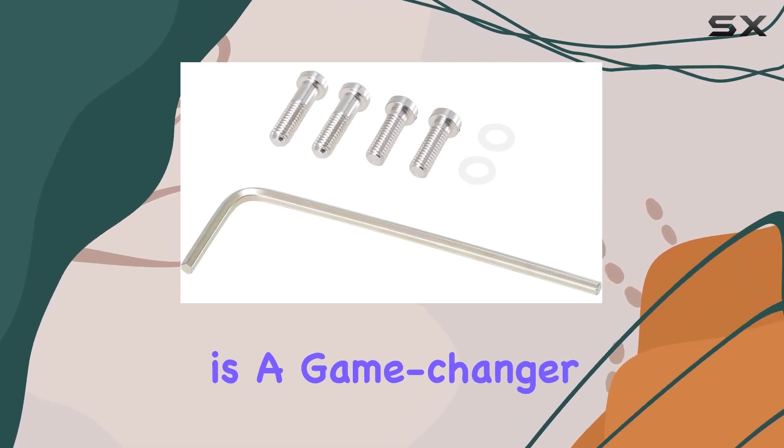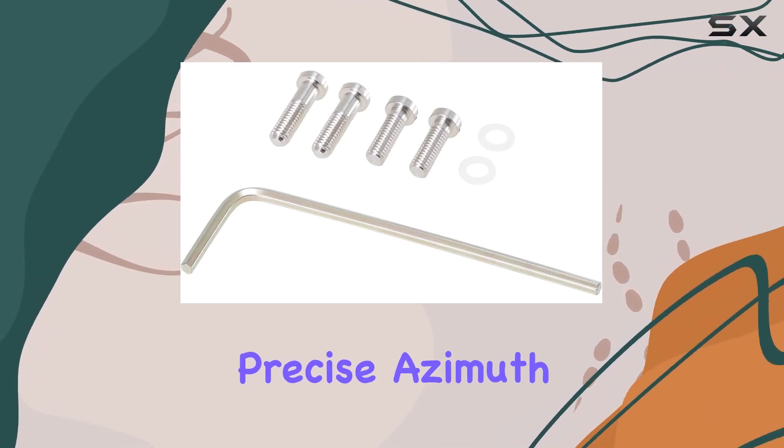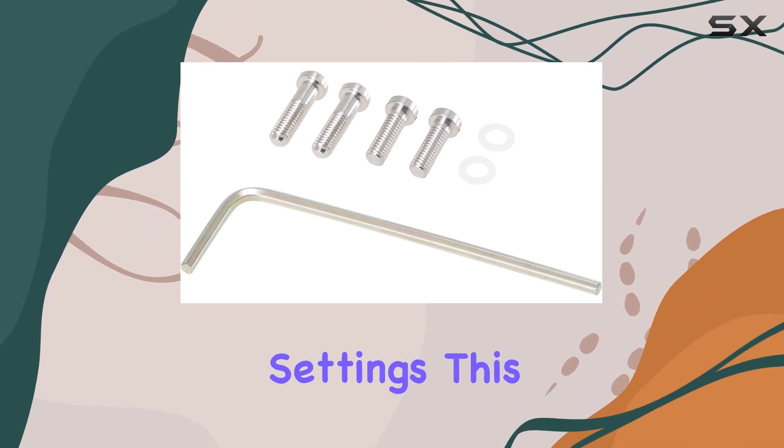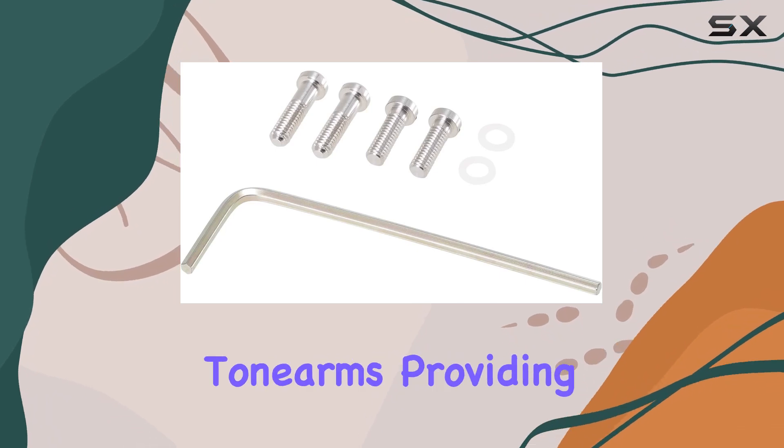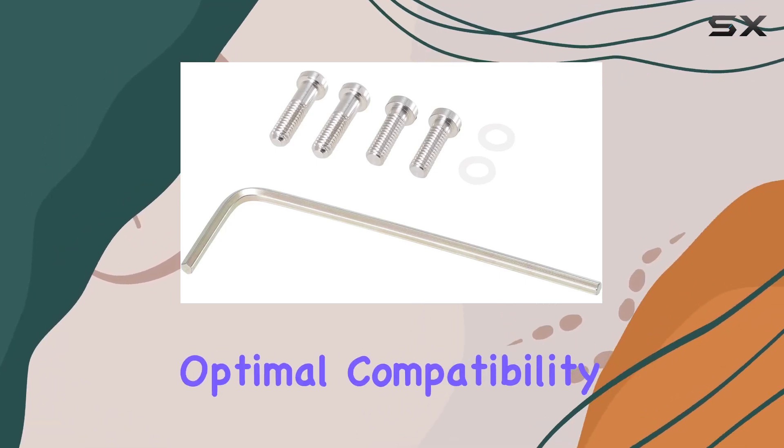The adjustable cylinder feature is a game changer, allowing for precise azimuth and overhang settings. This level of customization ensures that the AT-LH13H is adaptable to different cartridges and tonearms, providing optimal compatibility for your setup.